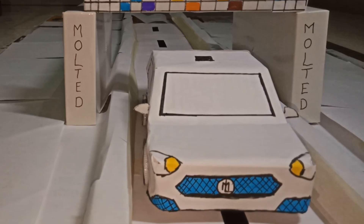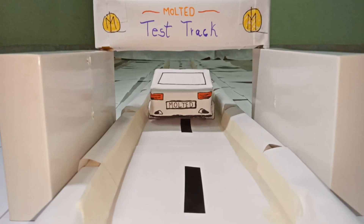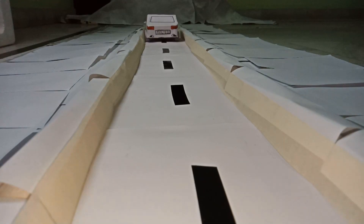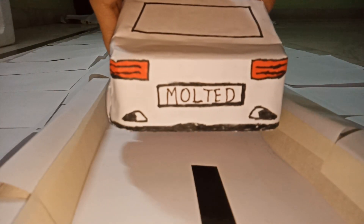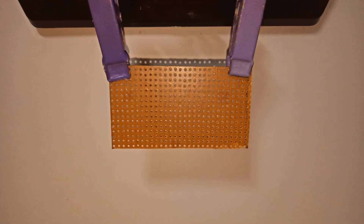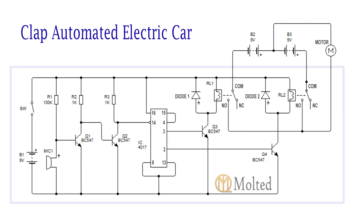Hi everyone. In this video I am going to show you how to make a clap automated electric car. These are the materials required to make this project. Firstly, solder the components on the PCB as per this circuit diagram.